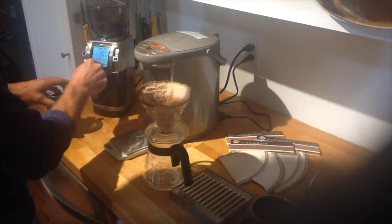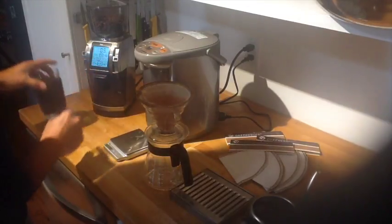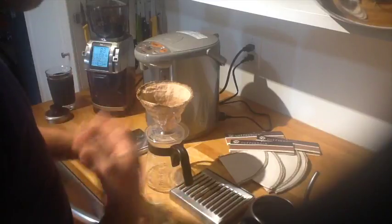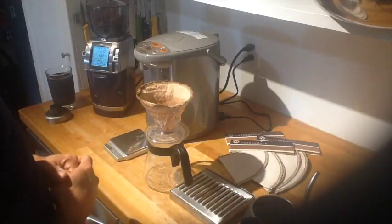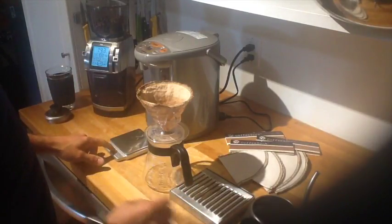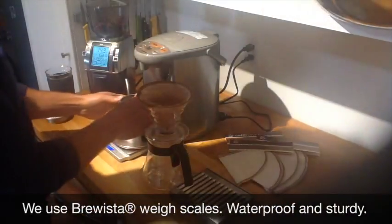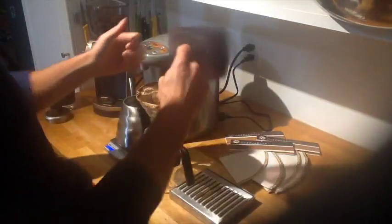I'm grinding it a little bit coarser than a drip grind — not quite drip grind. You can get away with drip grind but it might over-extract and create a little bit of bitterness. I also have a scale. I recommend the barista scales — this is just one I've had around my kitchen for a while. Anyway, fresh ground coffee.